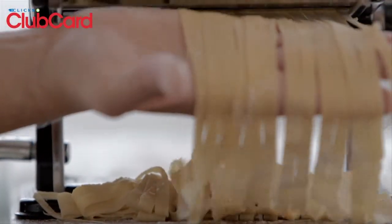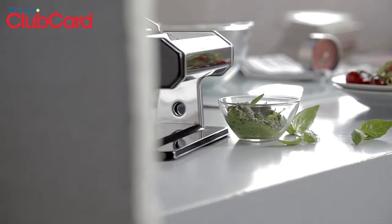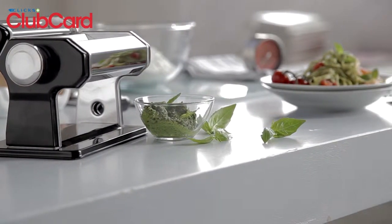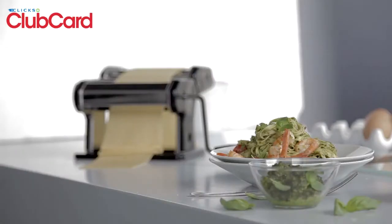Loosen the pasta strands with your hands and add it to the boiling water. Cook it for one minute and strain it into a colander. Toss the pesto through the pasta and combine it with the tomatoes and prawns. Serve it in a deep dish and scatter some fresh basil and ground black pepper on top. This serves two.